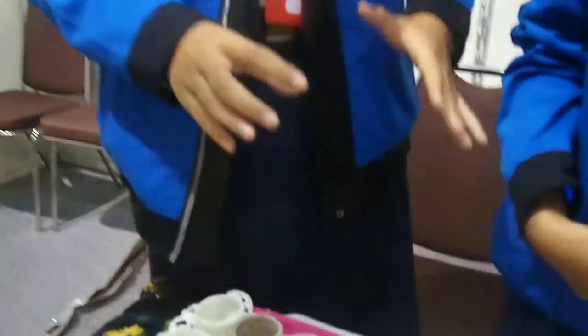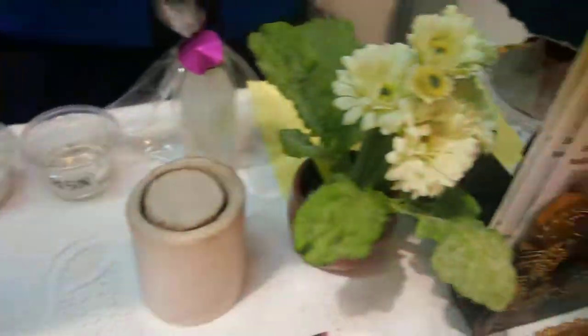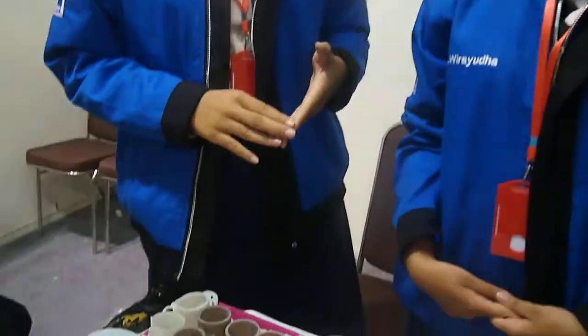Here we are making water pipes from rice conch shells. Indonesia is an agricultural country where many Indonesians choose to work as rice farmers. As a country with many rice fields, there are many problems such as pests, including rice conch. Rice conch shells contain calcium properties. Here we are making water pipes, and the name of our product is Pikesa.